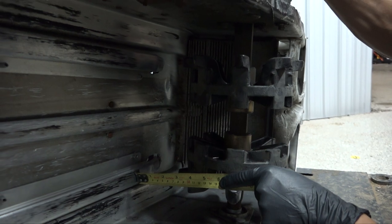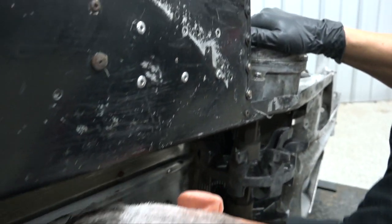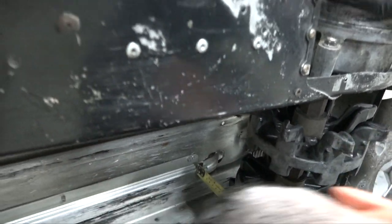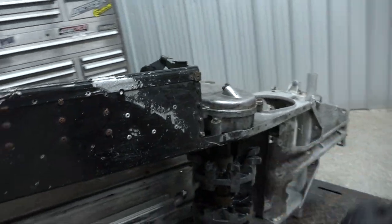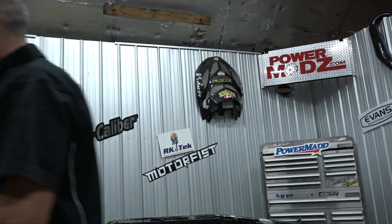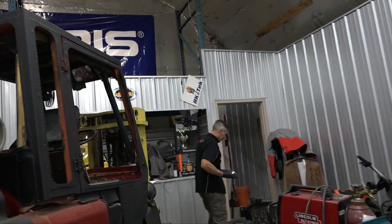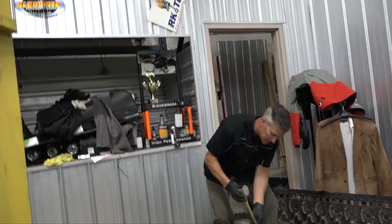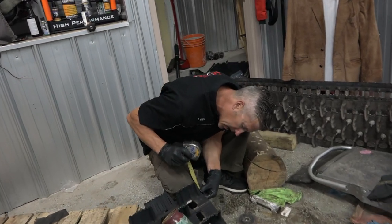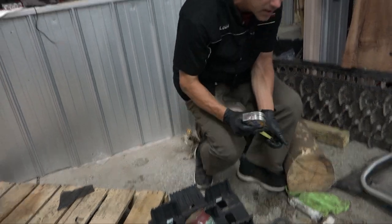Okay, so right now stock I've got two and a half inches of clearance — two and a half. If we go to our track, that's three and a half inches from the bottom side of the track.